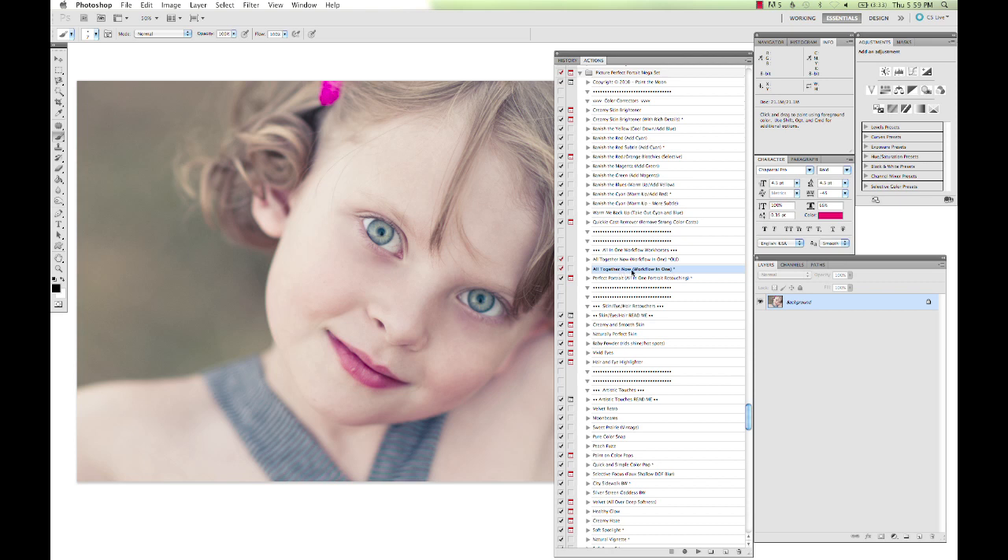There are a lot of different things in there that you can tweak. They're highly customizable, as all of my actions are. Or you can run it and leave it, and it looks really pretty as well. So I'm going to run that — it runs a lot of different actions all in one, so you've got to give it a minute or two to get through it all — but you're going to be left with something amazing at the end.